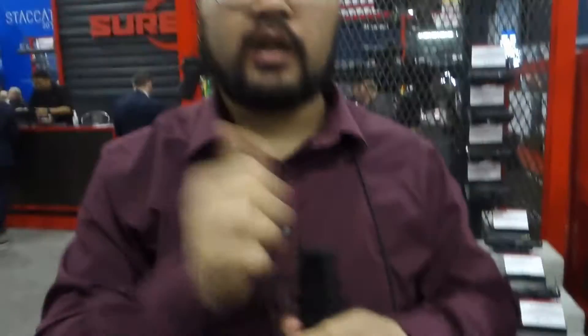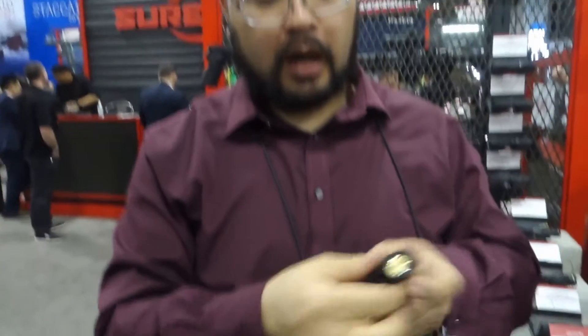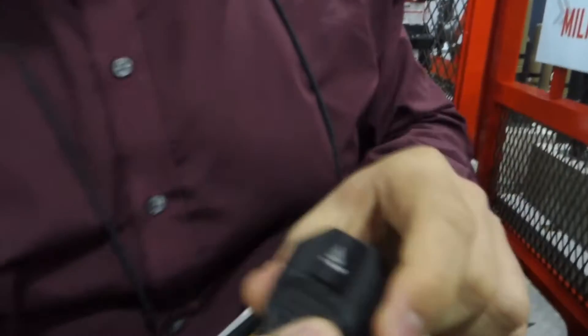You've got the strobe on the third click — you just hold it down. You can change the settings as well, and you've got the constant on.